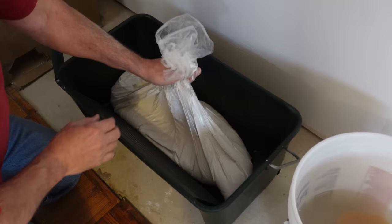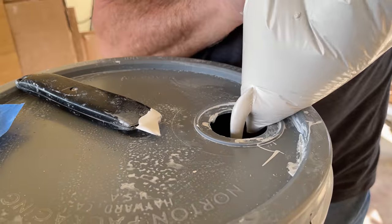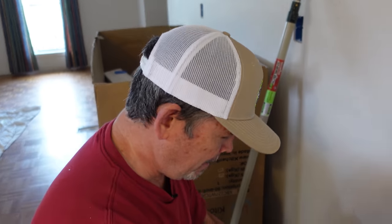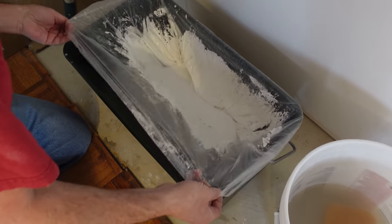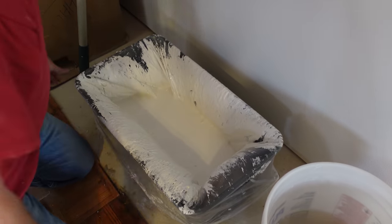The bag keeps your paint fresh and it also keeps your bucket clean. When you're finished, you can snip the end off, squeeze the paint back out into your bucket, and throw the bag away without wasting any paint. It just goes over the side like a trash bag on a trash can. Now I'm ready to go.